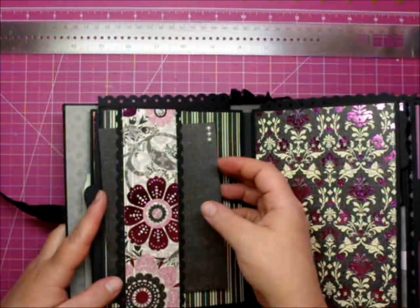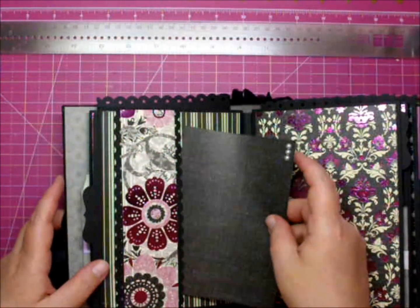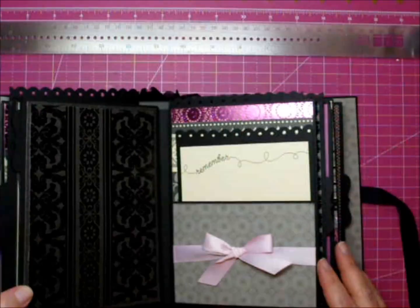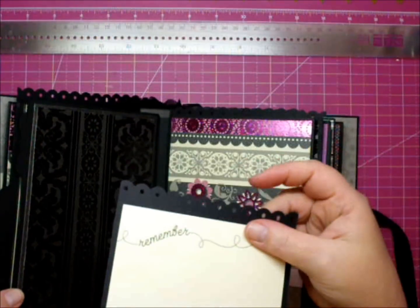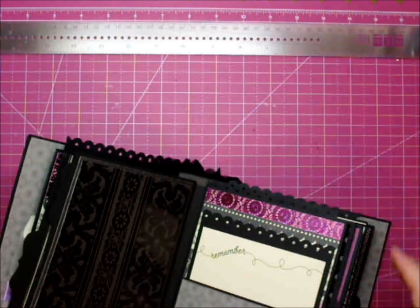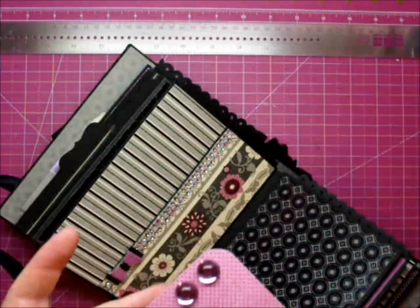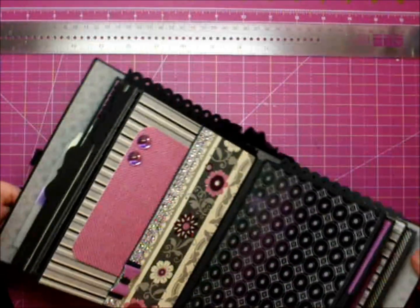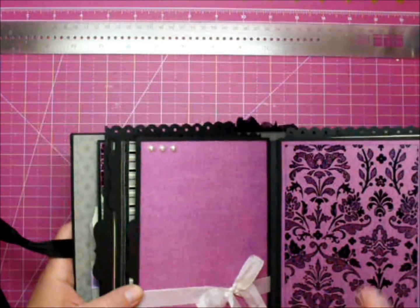The next page I have a mat inside of a belly band with some pearls. I made a pocket here with some hand-dyed pink satin ribbon. This one says 'remember,' and another mat at the top. Here I have a side pocket with some rhinestone trim and these large gems — they're so pretty, they match this collection perfectly. And then this is left open so a picture can be put behind it, and I have some pearls up here.